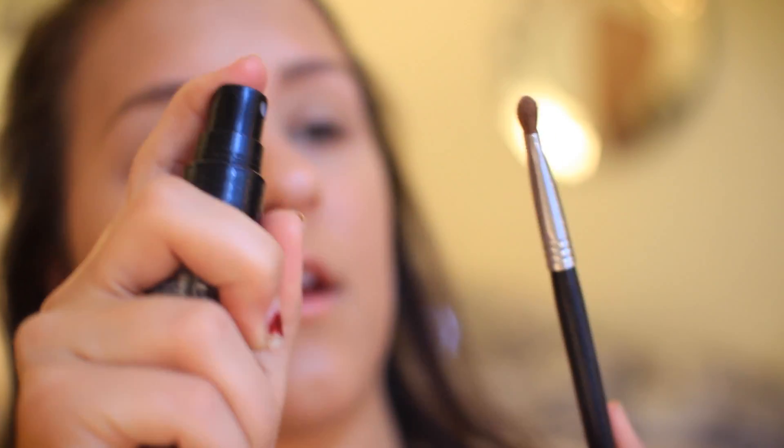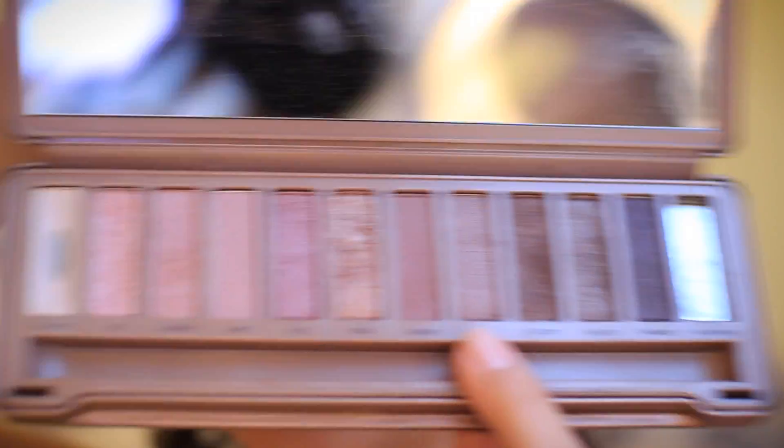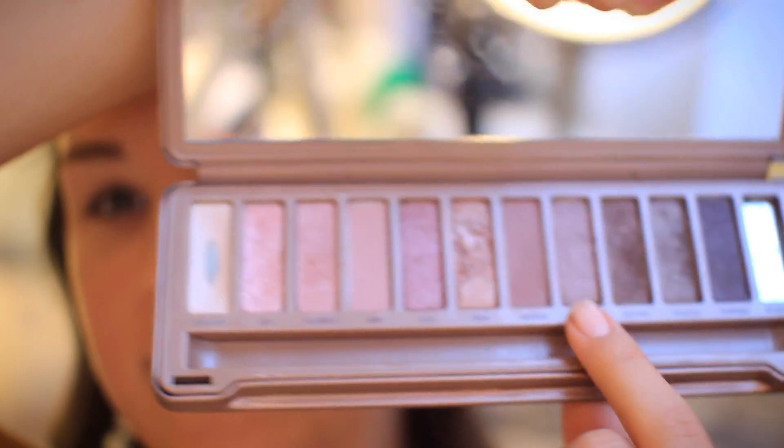For my eyeshadow I'm going to use the Naked 3 palette. I used to not really love it, but I've recently grown more into it because I realized it looks a lot better with my skin tone and eye color. A little tip — I have a spray bottle with water and I'm going to spray my brush so it picks up eyeshadow more easily. I'm taking 'Lyre,' which is this shade right here, and putting it all over my lid.